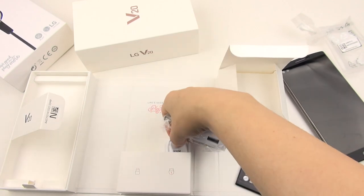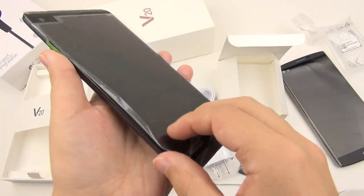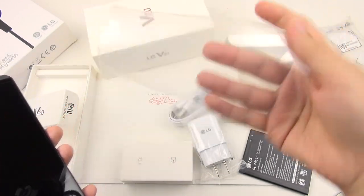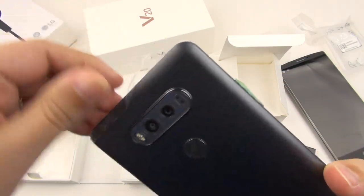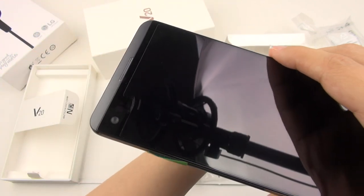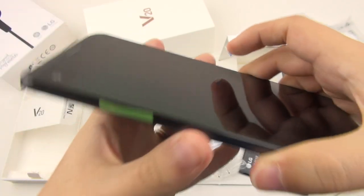That seems to be all that's in the packaging — I think that's cute, very clean overall. Now there's a lot of plastic here protecting these top and bottom bumpers — this is going to take a bit more patience. They actually have a screen protector that has come pre-installed underneath that top plastic.